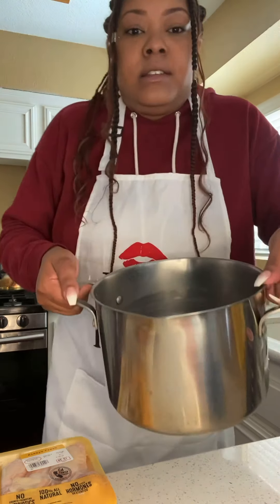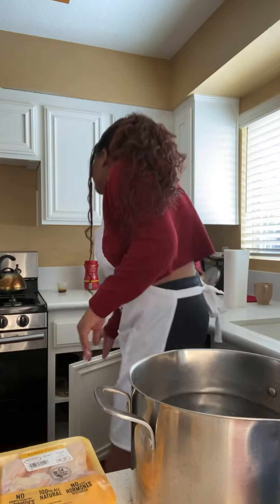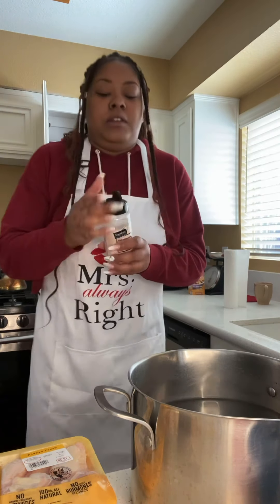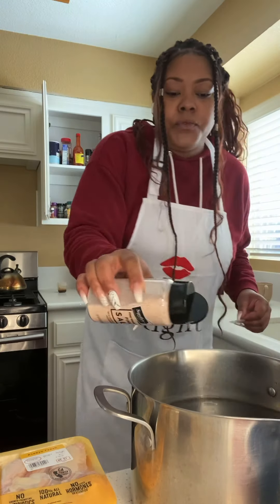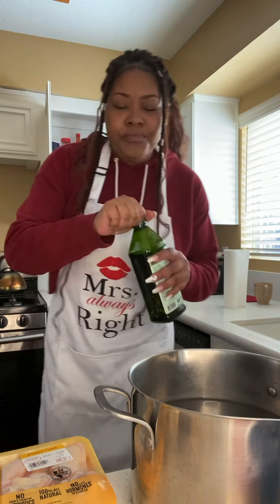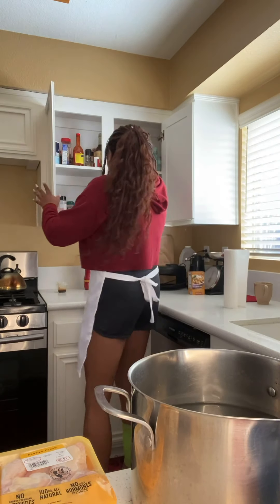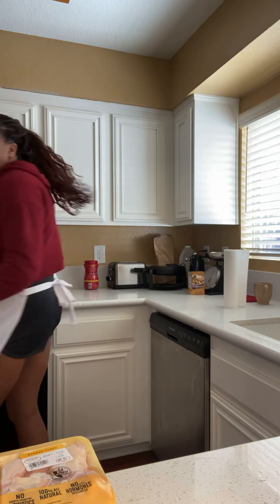This is the pot I'm using — fill it almost to the top but not quite. A trick is to add a little pink Himalayan salt to the water. It keeps the noodles from sticking. Then add a little bit of extra virgin olive oil. Everybody's different — some people just use oil, some wait till it's boiling, some just use salt. I put it in before; I don't think it harms anything.